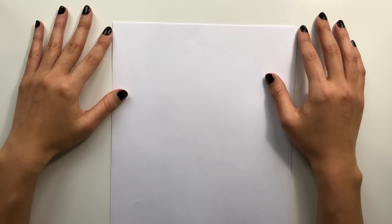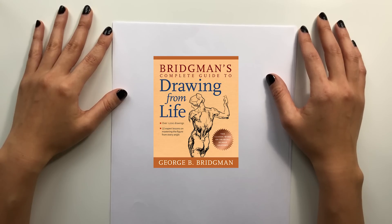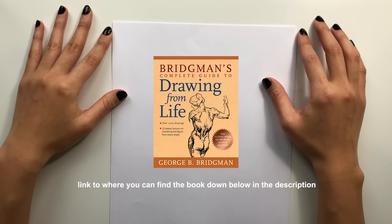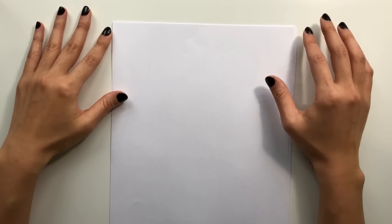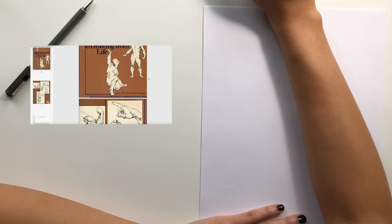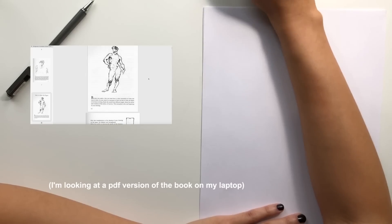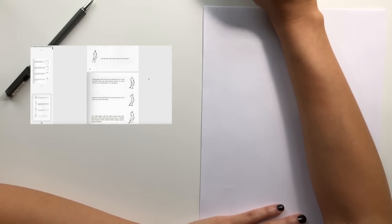For today's video I decided I'm going to copy some drawings off of the book by George Bridgman. It's called The Complete Guide to Drawing from Life and it is a book that I would recommend to any artists of any level. So I'm just gonna scroll through the book and find some drawings that I want to start off copying.